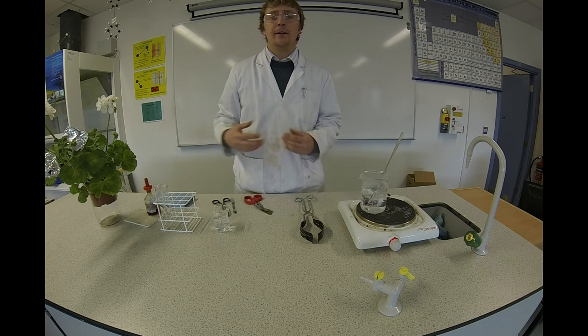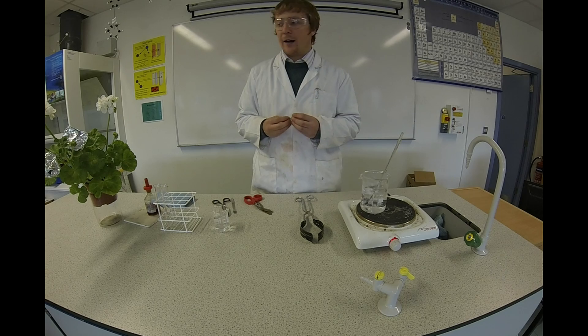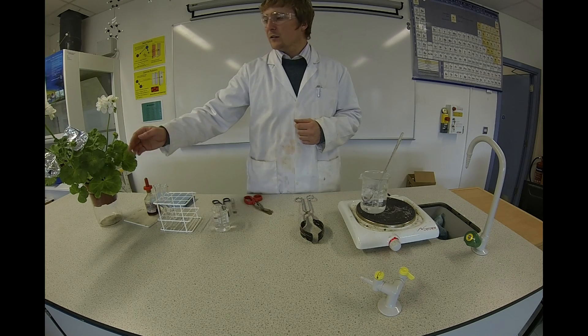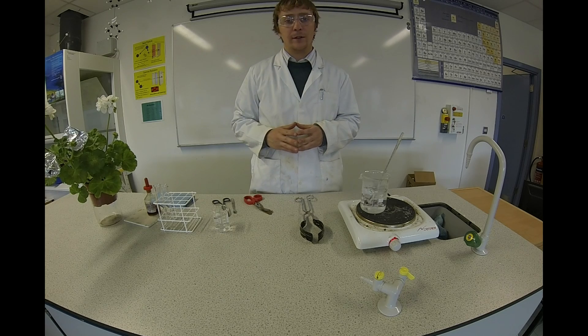When the leaves are covered they don't get any light, so they'll stay de-starched. The rest of the plant was then exposed to the sunlight and allowed to photosynthesize. So there should be starch present in the leaves that were photosynthesizing.